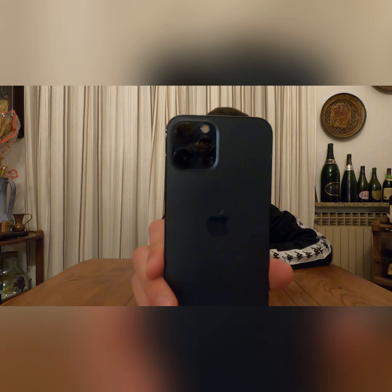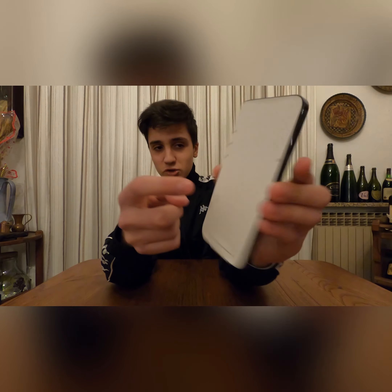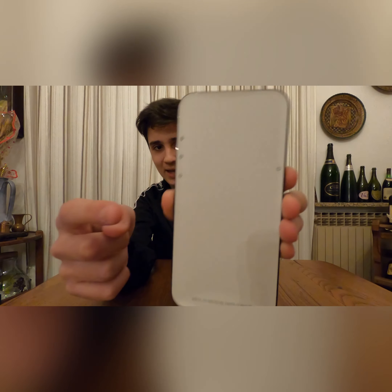New this year is the instructions printed on the little film covering the screen. It tells you about the silent switch, the two volume buttons, and the power button. So for someone who has never had a phone or is using Apple for the first time, they get to learn the basics right away.